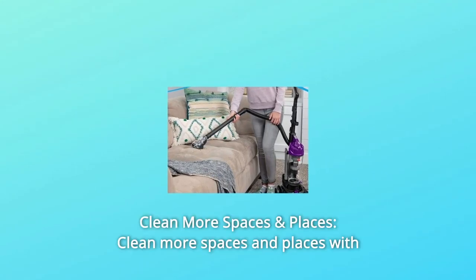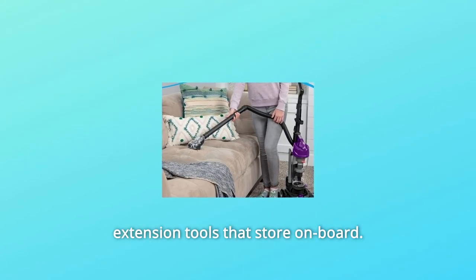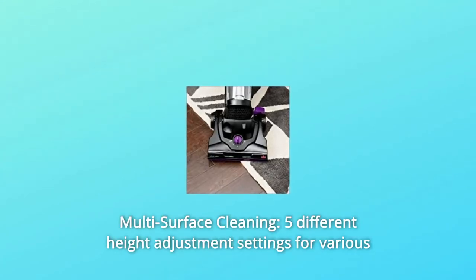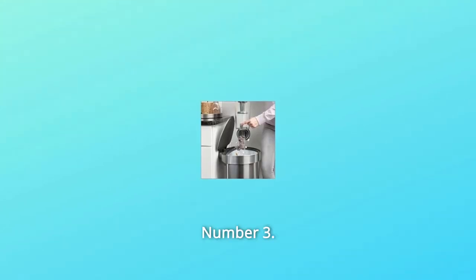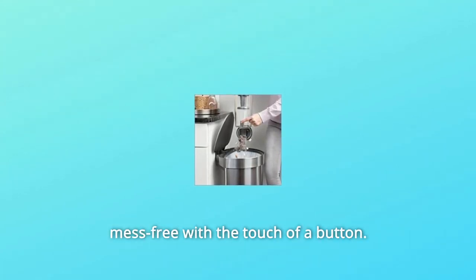Number 1: Clean more spaces and places with extension tools that store on board. Number 2: Multi-surface cleaning with 5 different height adjustment settings for various carpet lengths and hard floors. Number 3: One-touch empty — the bottom empty dirt tank discards debris easily and mess-free with the touch of a button.